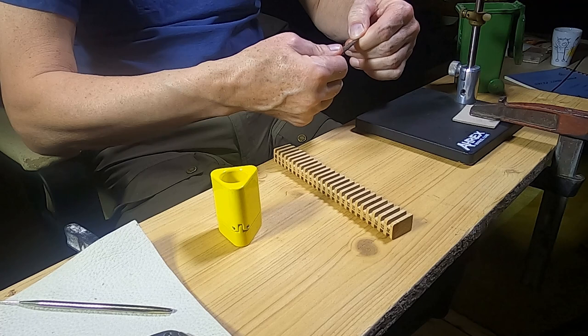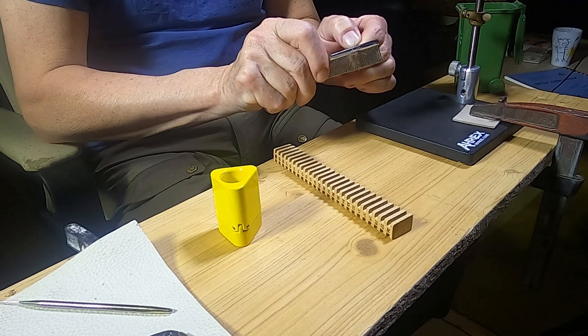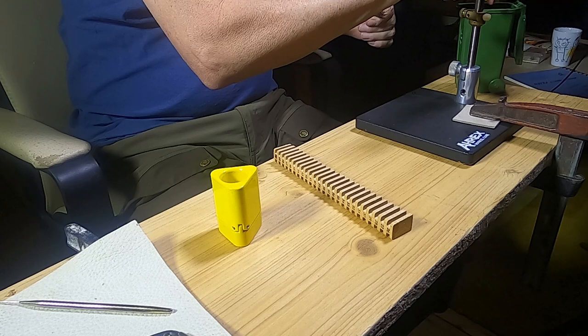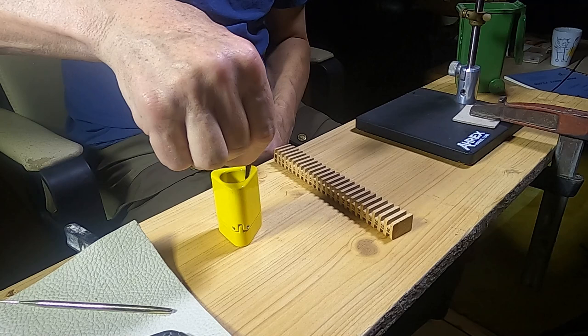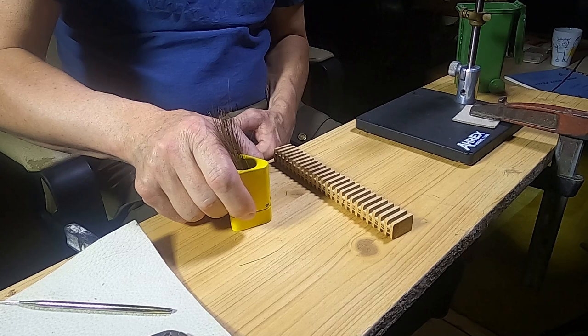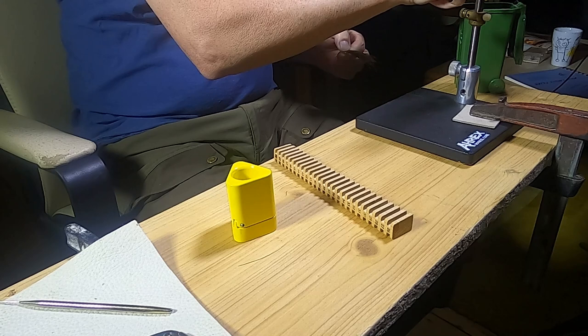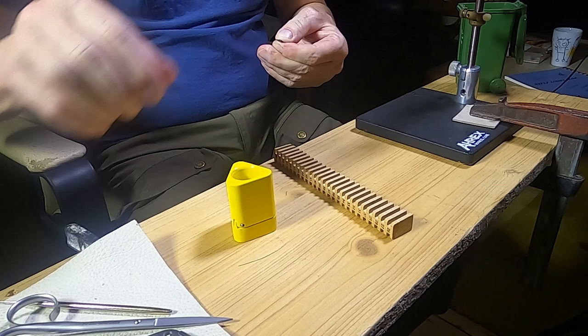First step is preparation for the hackle. Dion uses a large bunch of elk body hair. He combs out the short under fur. Then he stacks the bunch for the first time.